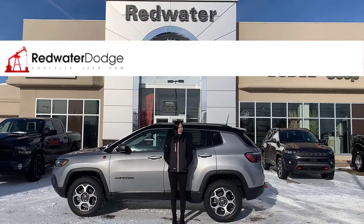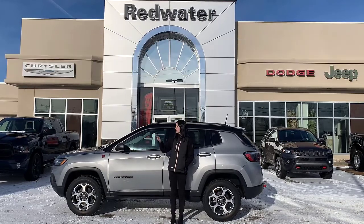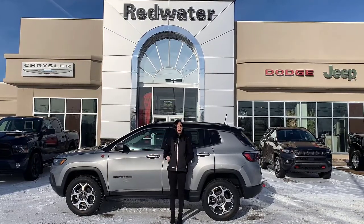Hey guys, Emily here at Redwater Dodge, home of the $10 oil change, Rig Ready Rams, and now we buy your Ram. This is a 2022 Jeep Compass, so let's go check it out.